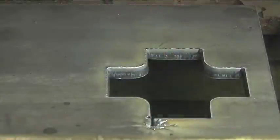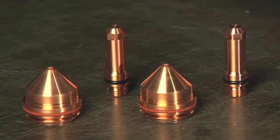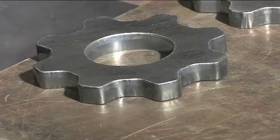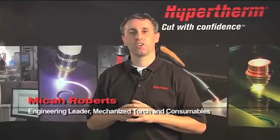Hypertherm's mission is to provide our customers with the best high temperature metal cutting products and services in the world. Part of this mission includes leveraging new torch and consumable technologies and mapping them back to older systems to deliver customers improved cut quality, faster speeds, and longer consumable life. I'm Micah Roberts and I'm the engineering leader for mechanized torch and consumables at Hypertherm.